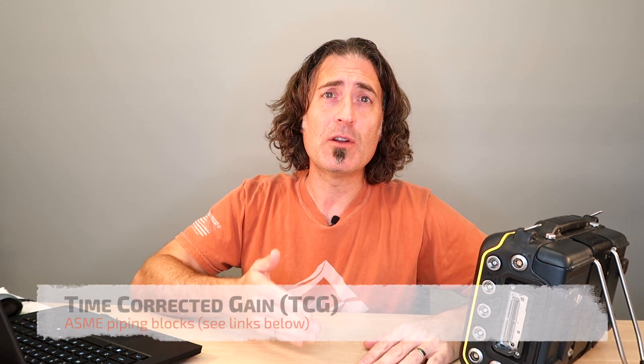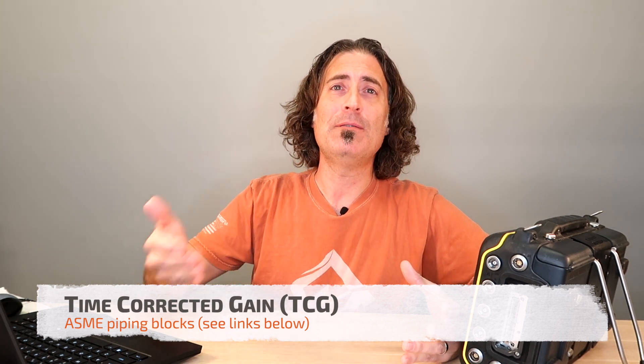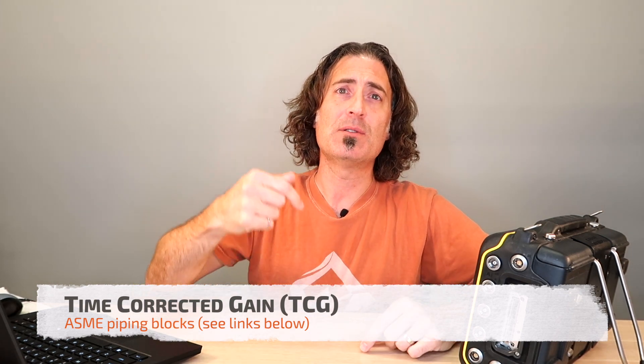For your TCG or sensitivity calibration, since both of these are piping codes, you need to use piping calibration blocks. I did a video on that before, and I've also written a paper on that, and I've done a video on doing a TCG. You can check those out in the link below.